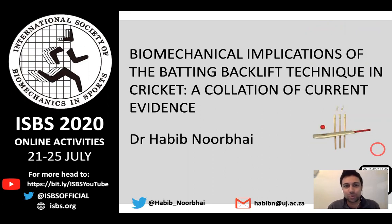Hello everyone. It gives me great pleasure to present some of my work on the biomechanical implications of the batting backlift technique in cricket. I'll be presenting a collation of the current evidence on this topic.